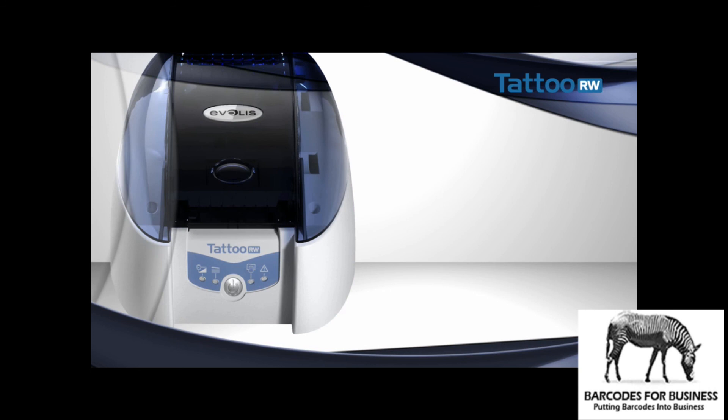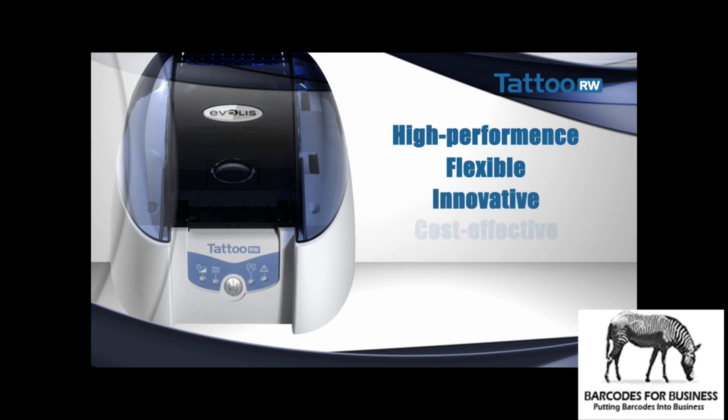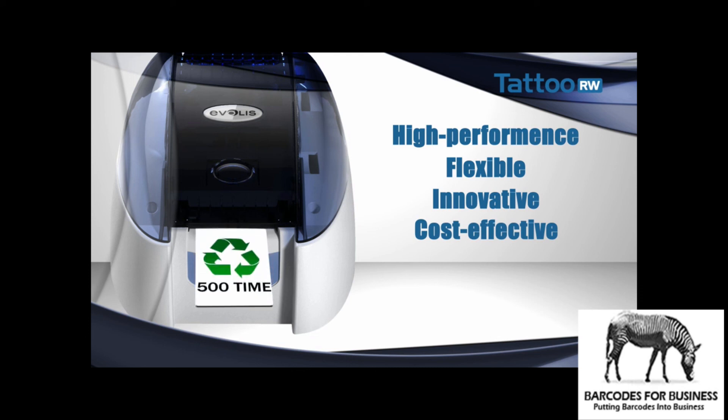Tattoo Rewrite has already proved itself on the world market in chain stores, leisure centers, public transport applications, and in many organizations. Tattoo Rewrite, with a new generation of card types, is extremely flexible and efficient. It provides a very innovative answer that combines economic and environmental criteria.